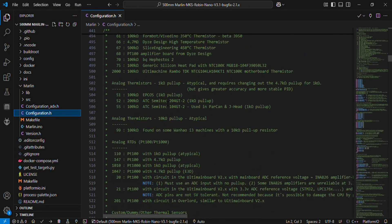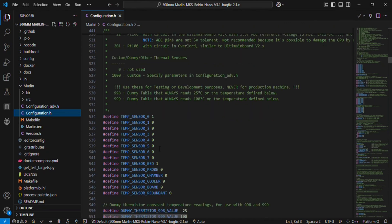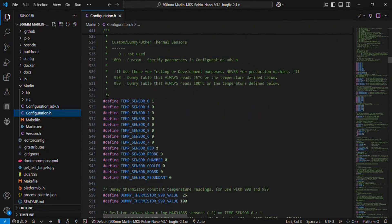After that, you don't have to change anything in between, and this is the temperature sensor setting. Temperature sensor 0 means the temperature sensor is not enabled; temperature sensor 1 means it is enabled. Temperature sensor 0 is for the hot end and is set to 1, meaning it is enabled. The temperature sensor for the bed is also set to 1, also enabled.